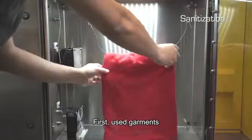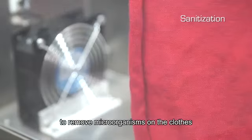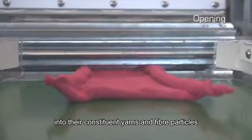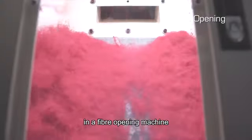First, used garments are sanitized in an ozone chamber to remove microorganisms on the clothes. The used garments are then shredded into their constituent yarns and fiber particles in a fiber opening machine.